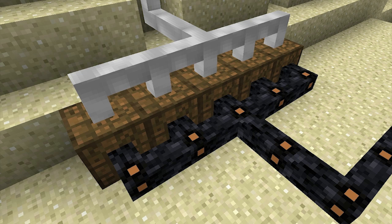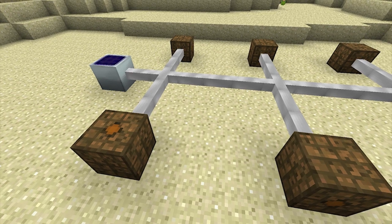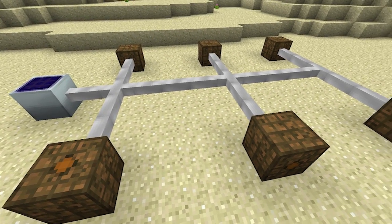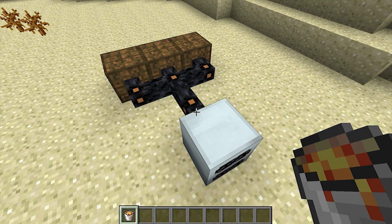Batboxes are scalable, meaning that you can place multiple batboxes side by side. When you do this, you still need to make sure that all of the input or output faces are connected to some sort of cable. The energy cannot move between batboxes on its own. When connecting a single energy generator to multiple batboxes, priority will be given to the batbox that's closest to the generator by the number of blocks the energy has to travel.